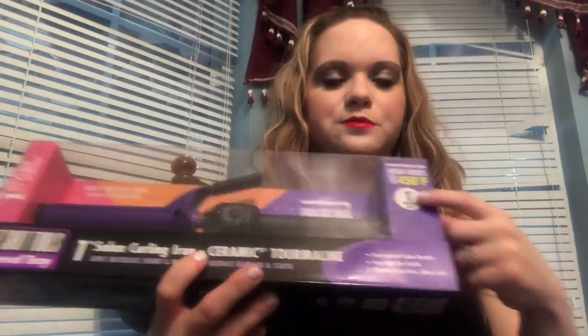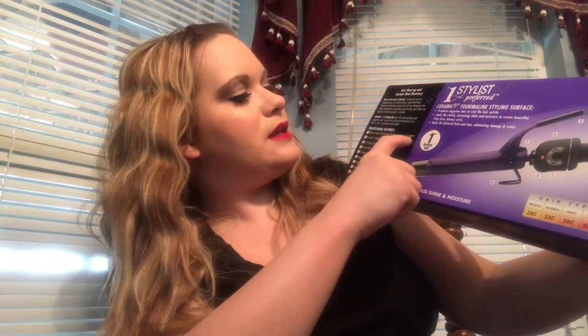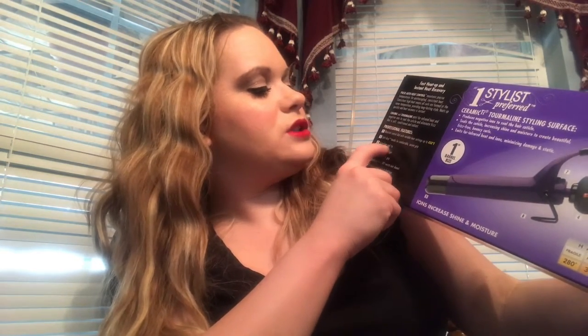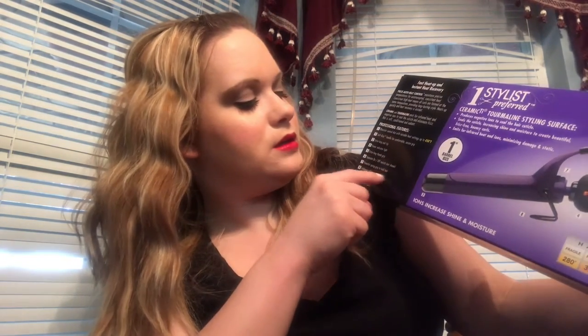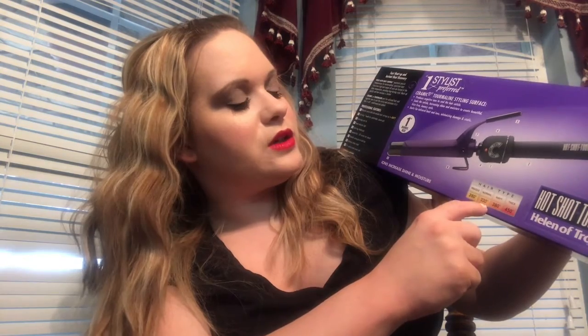Professional slim results, it seals the cuticle and creates shiny curls. It's a one-inch barrel that heats up to 450 degrees. Features include an outside control dial with variable heat settings up to 450, a slow grip handle for a comfortable secure grip, extra long cool tip, power indicator light, extra long thumb grip, separate on/off switch, powerful spring grip, fold-away safety stand, and an eight-foot professional swivel cord. For hair types: fragile is 280 degrees, normal 330, wavy 380, and thick 450.